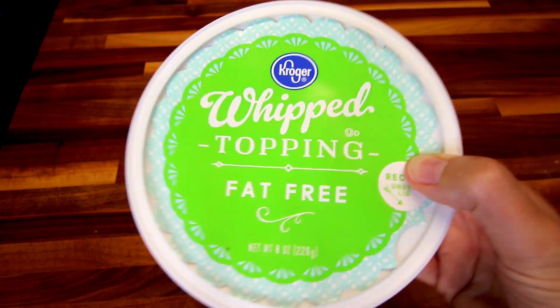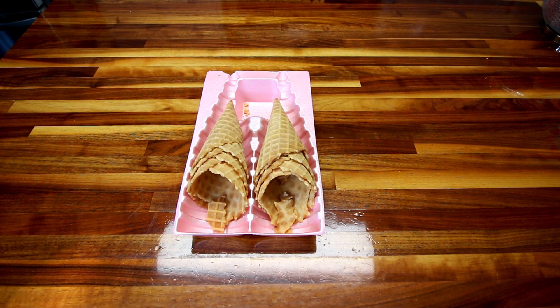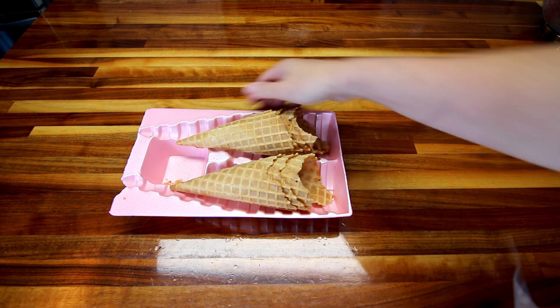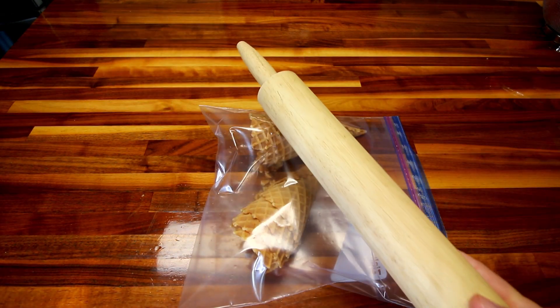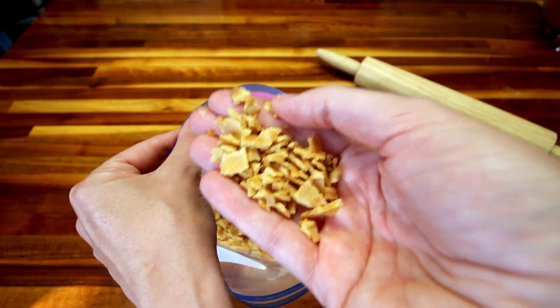I just completely forgot about my whipped topping because I had it in the fridge defrosting. First thing you want to do is get your oven preheating to 350. Then I've gone ahead and got my Brummel & Brown spread — my five tablespoons — added it to a medium-sized bowl and I am microwaving that right now to get it melted. With the waffle cones, I'm going to add them to a Ziploc bag, close that up, and then take a rolling pin and just break these up into small pieces.